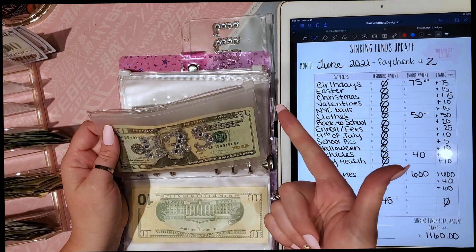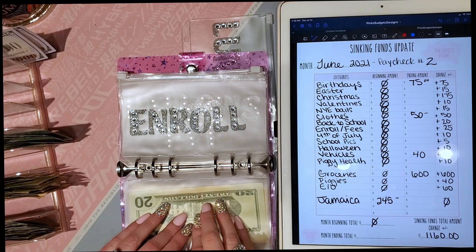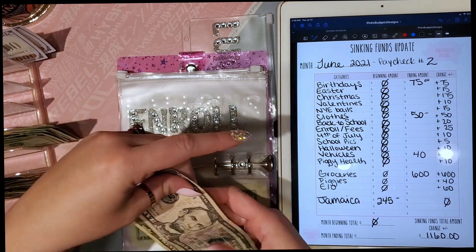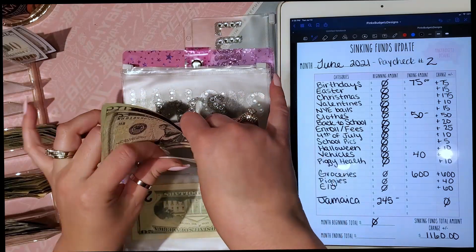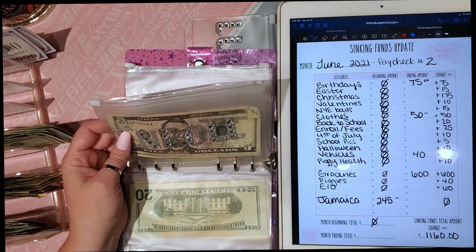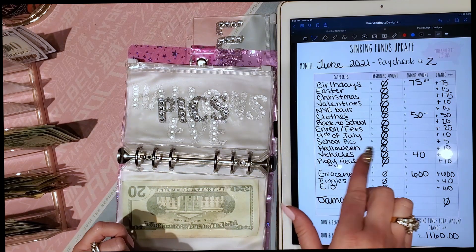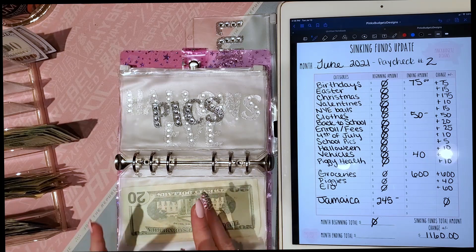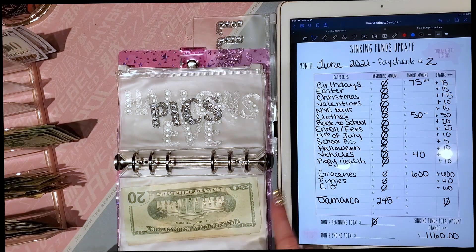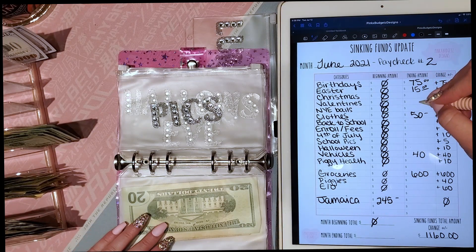Back to school gets $20 per paycheck — $40 a month — and that's for back-to-school supplies. We have four kids in school right now: high school, middle school, and two in grade school. Enrollment and fees gets $25 per paycheck, which is $50 a month. It costs about $400 to enroll the kids, and the older boys play sports so there are additional fees — that envelope will total about $600 through the year.